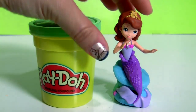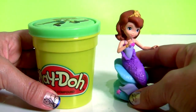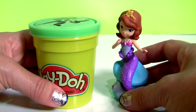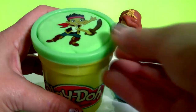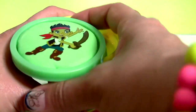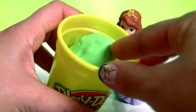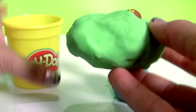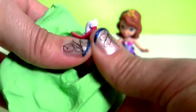Wow, Princess Sophia looks beautiful as a mermaid, and she's here with Jake from Jake and the Neverland Pirates. This is green Play-Doh. Let's see what we have inside this green Play-Doh. Wow, it's Captain Hook!